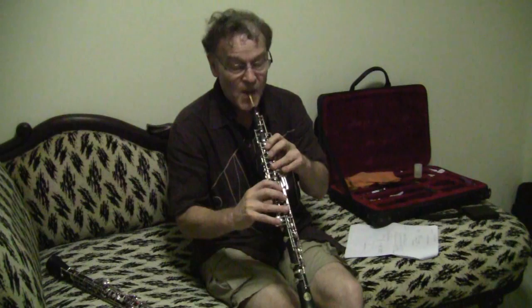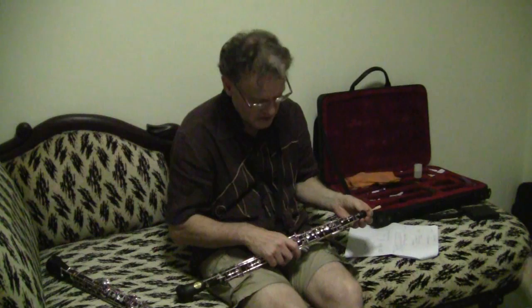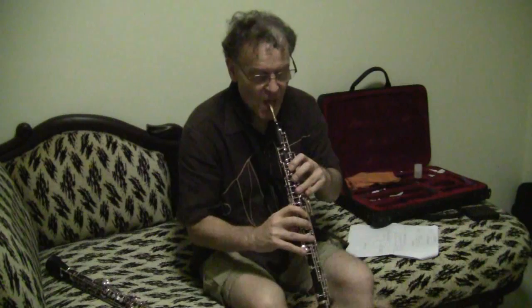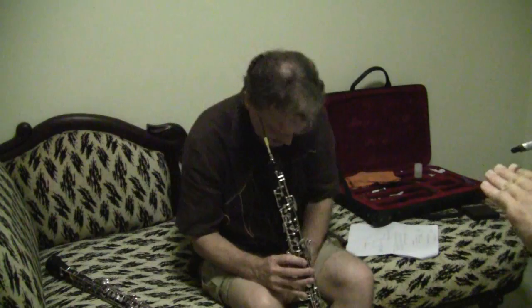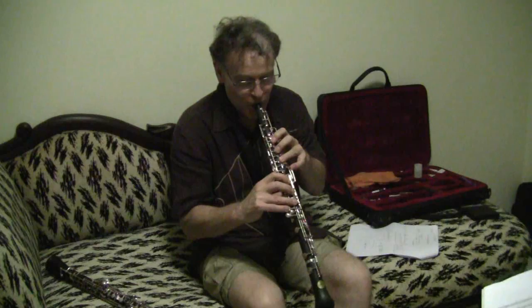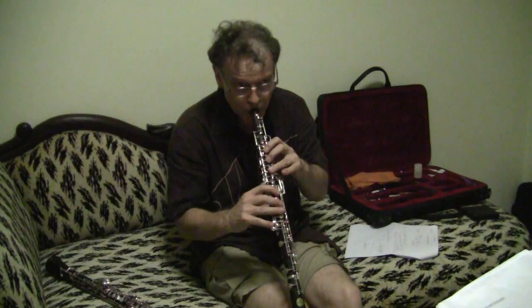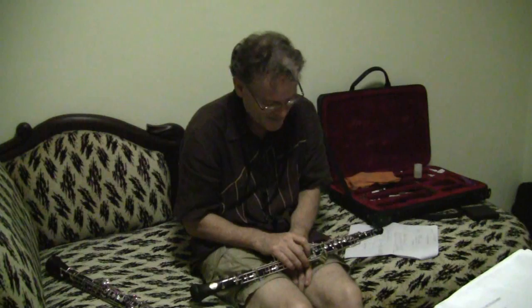Is that true for many other notes with a regular fingering? Yes — it works on the high D too, and high E-flat, and then it stops. I think it's a harmonic thing: C-sharp, D, E-flat. You can also change the position of your tongue to vary the effect.